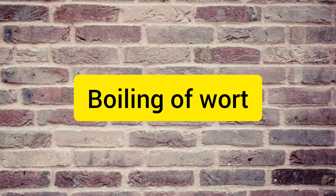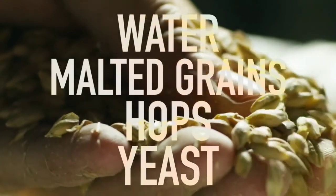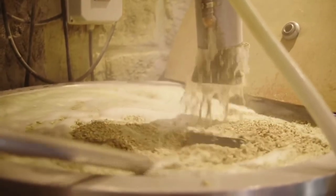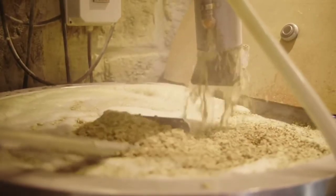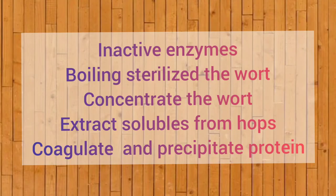Next step is boiling of wort. The filtrate is then boiled with stirring for 2 to 3 hours and hop flowers are added at various intervals. Reasons for boiling of wort: boiling extracts hop flavor from the hop flowers, coagulates remaining and partially hydrolyzed proteins helping in their removal, inactivates enzymes that were active during mashing — otherwise they cause caramelization of sugar. Boiling also sterilizes and concentrates the wort.